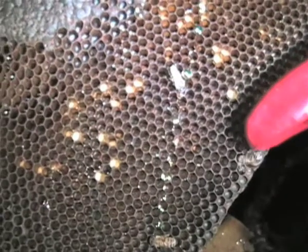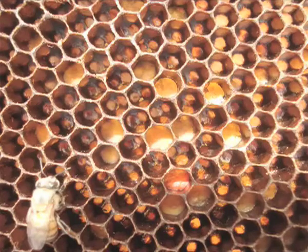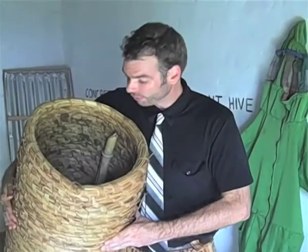Pollen from flowers is also stored in individual cells on the comb. This is then fed to young and developing bees. Inside every hive you will find honeycomb, but also brood.